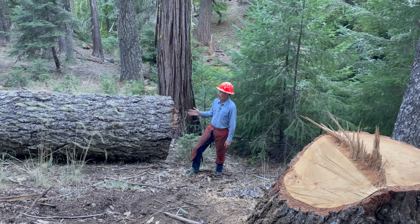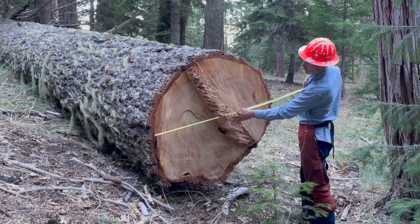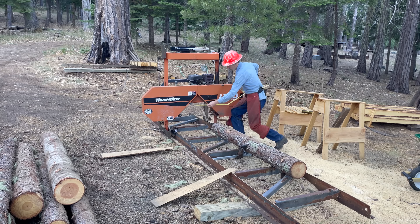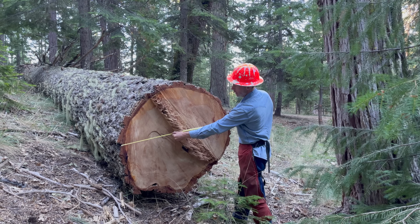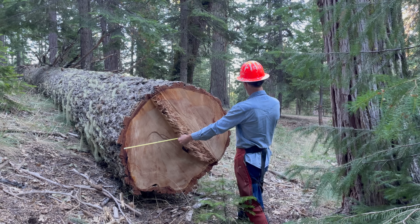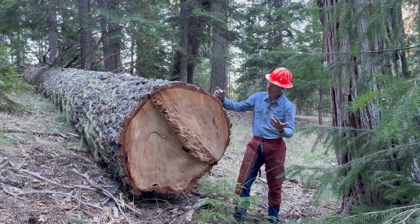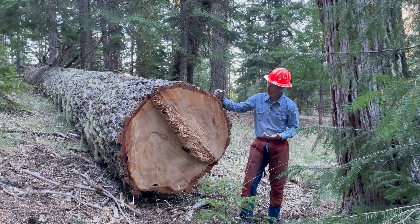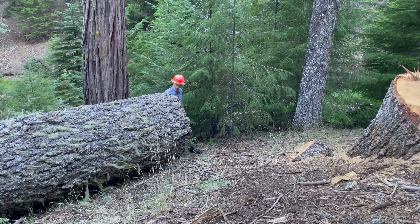I cut this down for my dad. He wants to put it on his Wood-Mizer LT-10 sawmill, but I see a potential problem with that. It measures 48 inches, then 20 inches, then 48 again. I don't think this log is going to fit on that mill. I think we have a problem here.